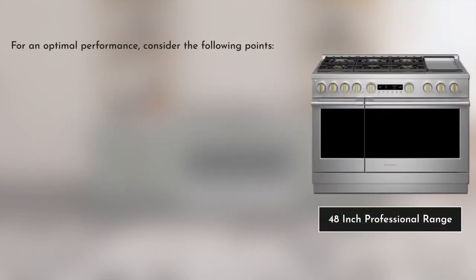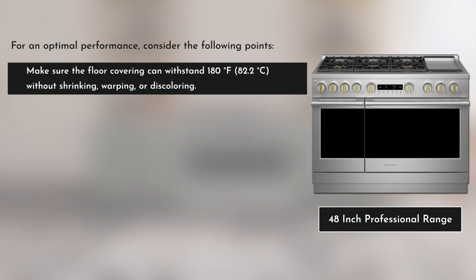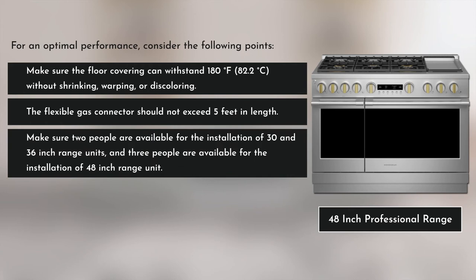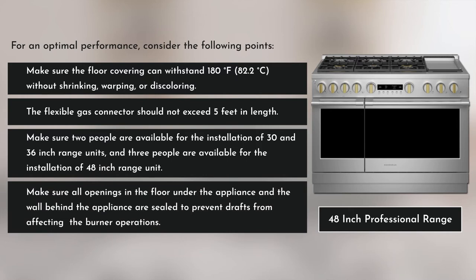To ensure optimum performance of the unit, consider the following recommendations. Make sure the floor covering can withstand 180 degrees Fahrenheit without shrinking, warping, or discoloring. The flexible gas connector should not exceed five feet in length. Make sure two people are available for the installation of 30 and 36-inch range units, and three people are available for the 48-inch range unit. Ensure all openings in the floor under the appliance and the wall behind the appliance are sealed to prevent drafts from affecting burner operation.